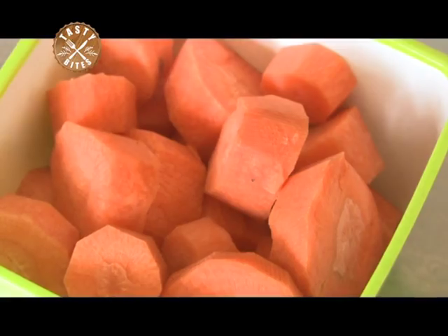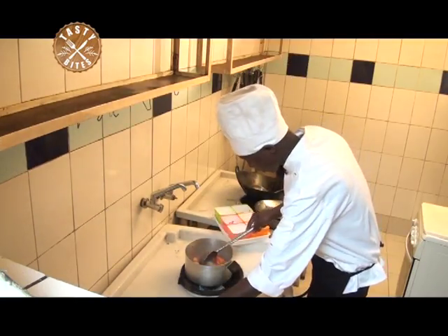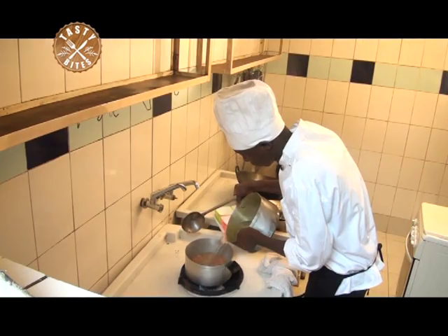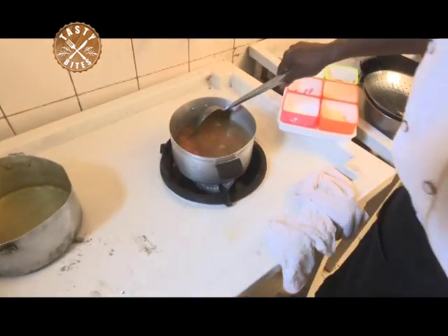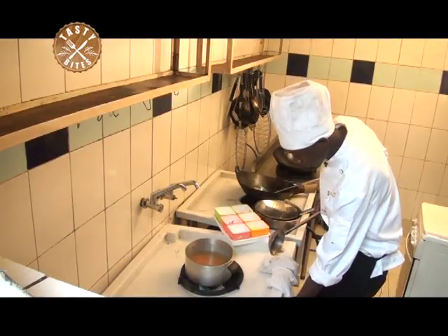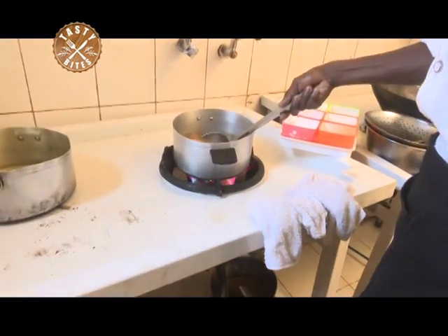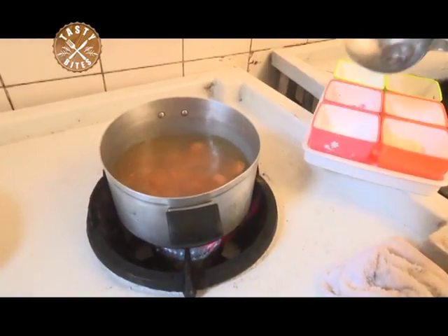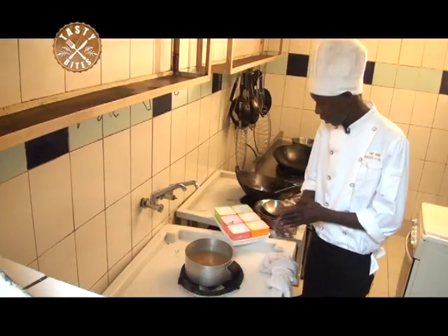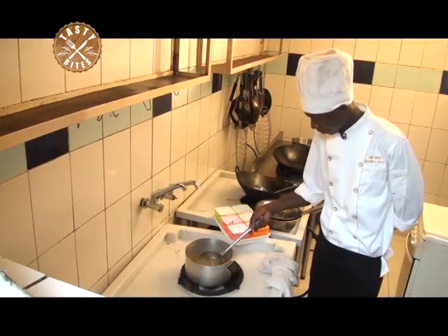When the onion is now translucent, we are going to add in our carrots, then water. We are going to boil it for a few minutes — we are going to boil it for 10 minutes. Then we take it, we strain, we take it for blending.